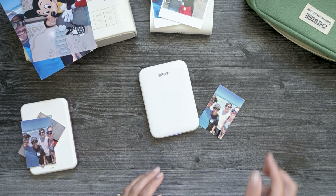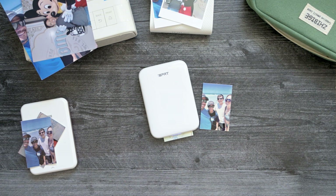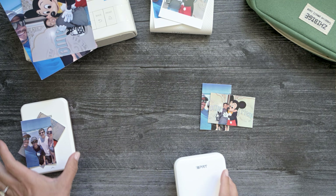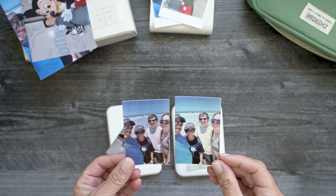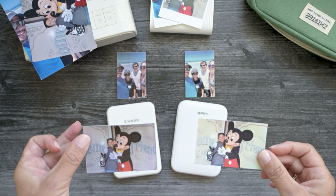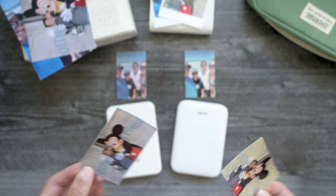I'm going to go ahead and print up the other picture now and then we'll compare all of these. So here's the last image — let's go ahead and compare them. I'm going to do these two first because they are basically the same printer, different brands, and show you the difference between the two images. You can see that the coloring is very different — it's a lot warmer and magenta in the Canon and a lot more green and cool in the IDPRT. Sticker paper-wise, I think they both stick really well — quality that way is pretty much equal.